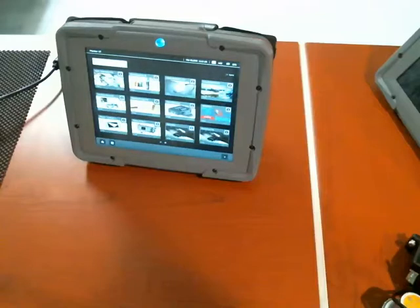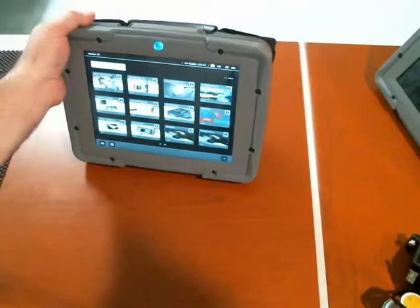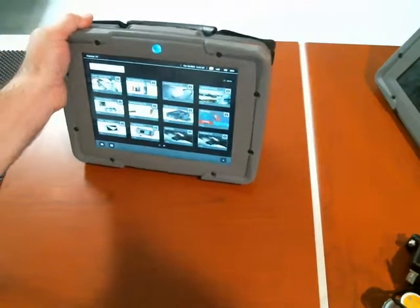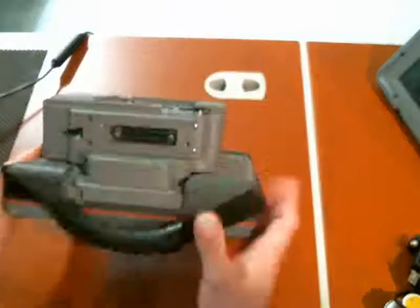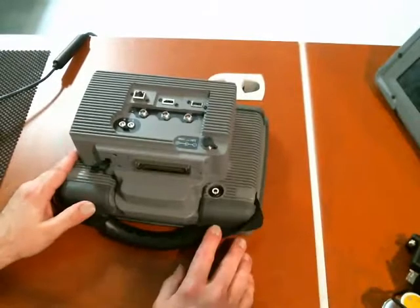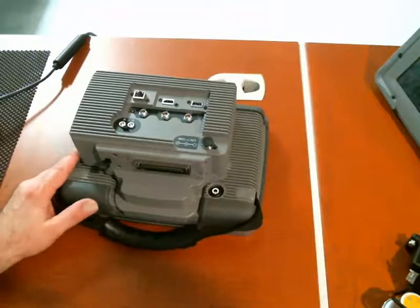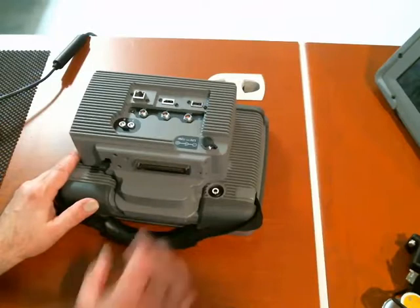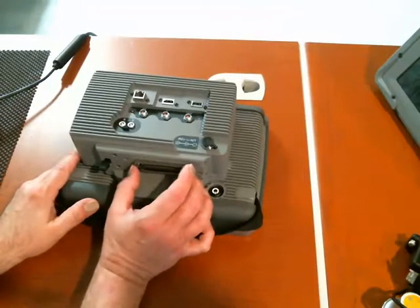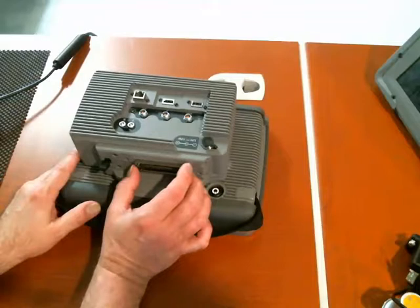Hi everyone, Dan here for GEIT, and today I'd like to introduce you to an exciting new member of the Mentor UT family: the multiplexer module for the Mentor UT. The primary purpose of the multiplexer is to expand the Mentor from a 32-channel, 32-element phased array instrument to a 32-channel, 128-element phased array instrument.